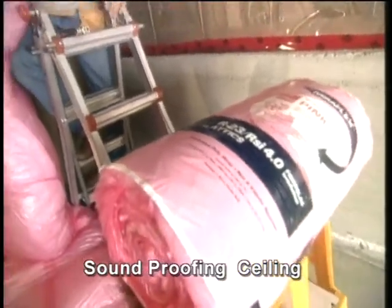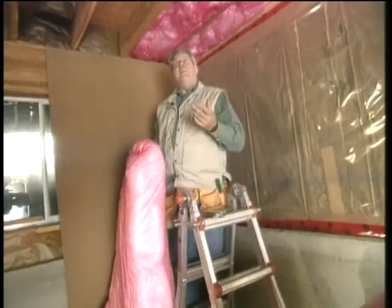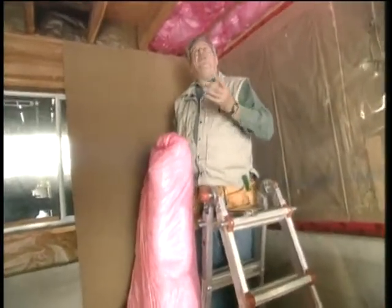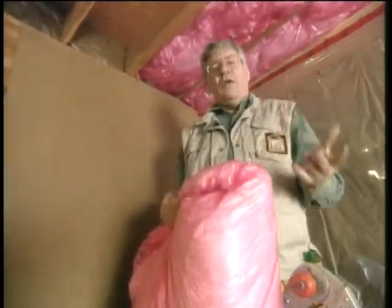Over the years, my experience in soundproofing ceilings has always been to, first of all, apply an insulation batt material between the joists. That way it gives a good joist fill, not allowing any of that sound to be transmitted up through.